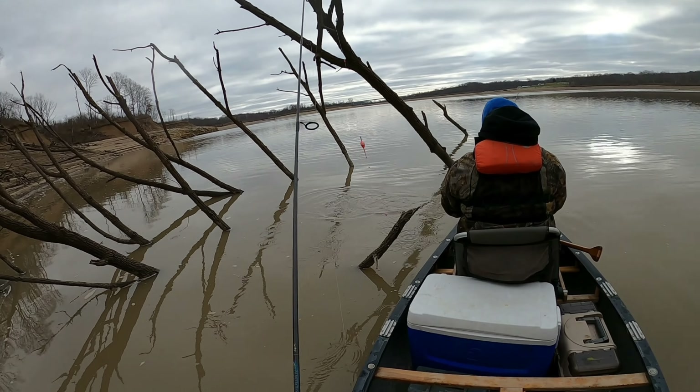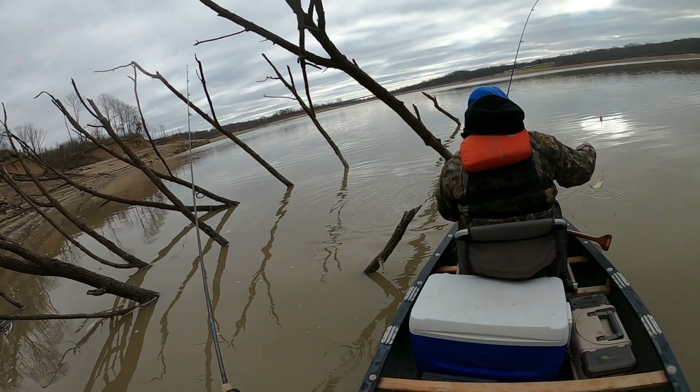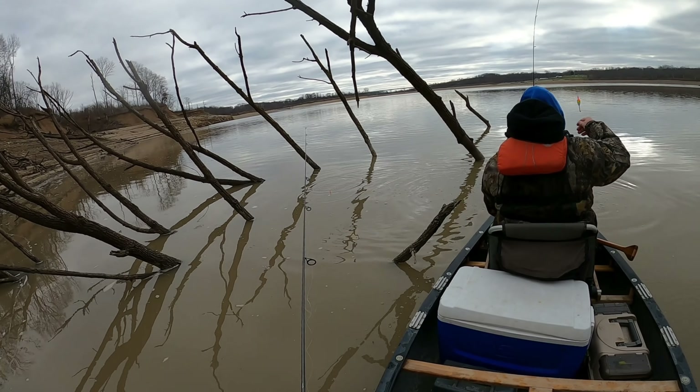We never really got on the pattern. We did end up catching some fish, so that's the footage I've got for you today. I hope you guys enjoy it.